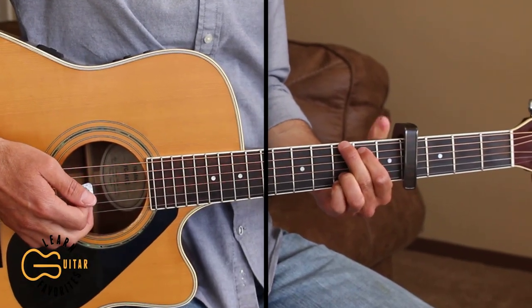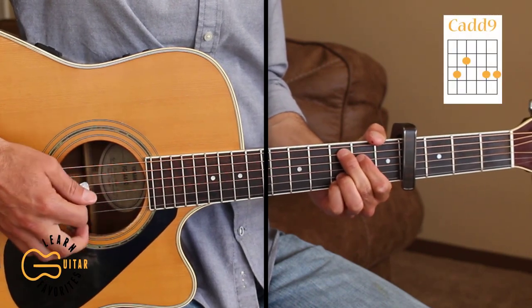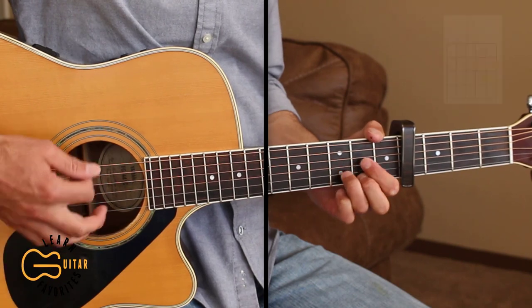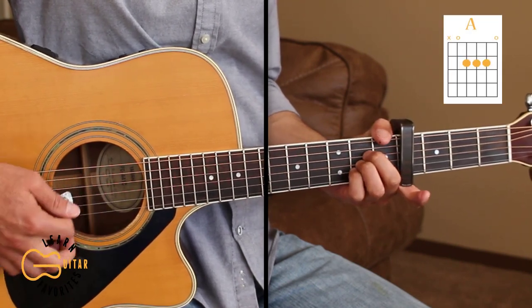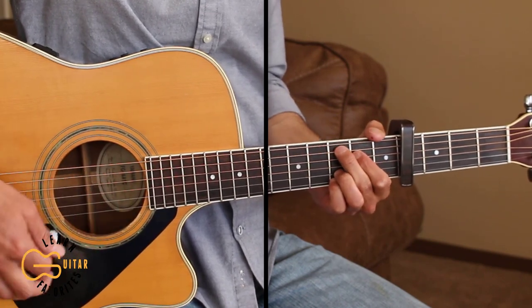My capo is on the fourth fret here, and the chords we're gonna be playing are G, Cadd9, D, E minor, and A. Our intro is just gonna start out with the G and the Cadd9.